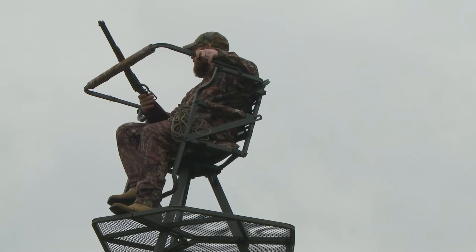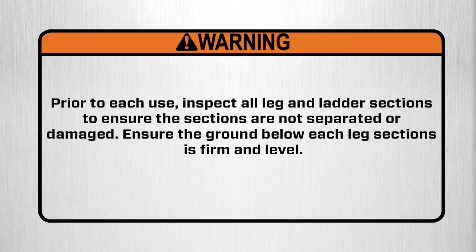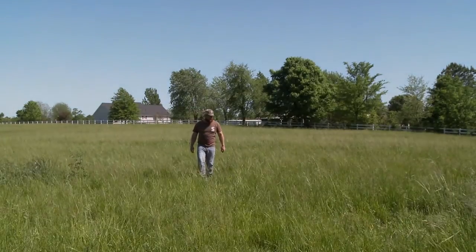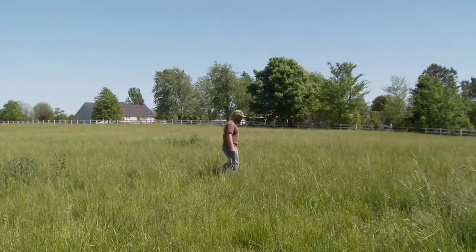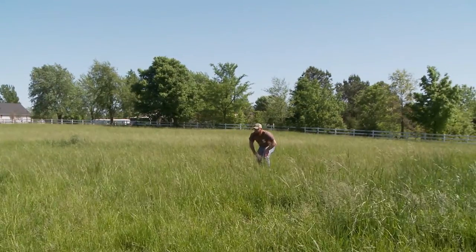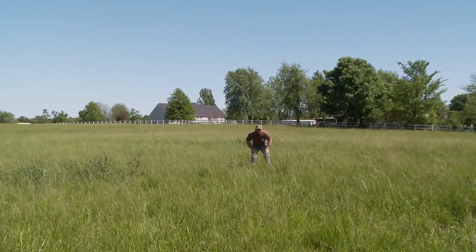Once you have finished assembling your Summit tripod stand, it is time to set the stand upright. Warning! Prior to each use, inspect all leg and ladder sections to ensure the sections are not separated or damaged. Ensure the ground below each of the leg sections is firm and level. First, find a suitable area to set your tripod up. This area should have ground that is firm and level, free of sloping ground or uneven surfaces. If you set your tripod on sloping or uneven surfaces, it will cause instability to your stand, causing your tripod to tilt or shift as you ascend and descend.